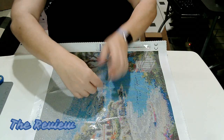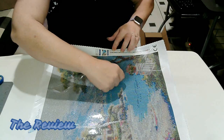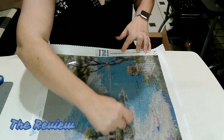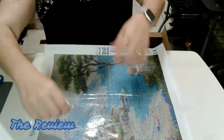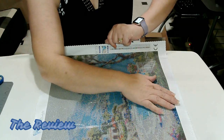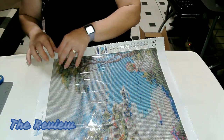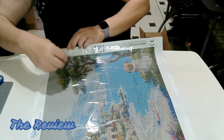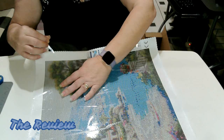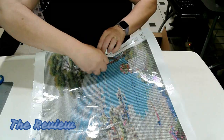I'm just gonna straighten this out a little bit. You all know me and plastic sheets — we don't get along. I'm just gonna pull that out a little bit and place it back down so it's nice and smooth. At least I got some of it smooth. These colors are just vibrant. Just amazing. Impressive.